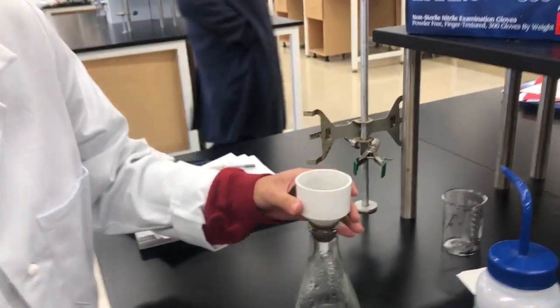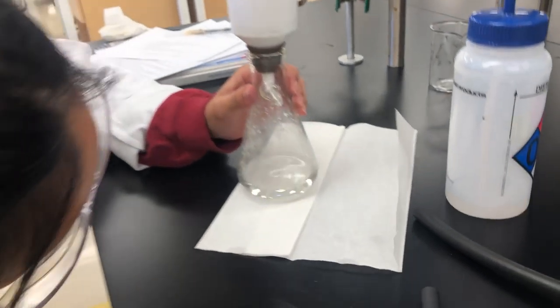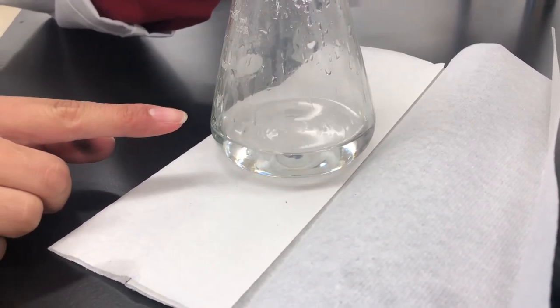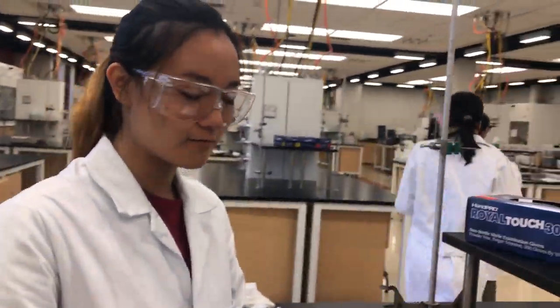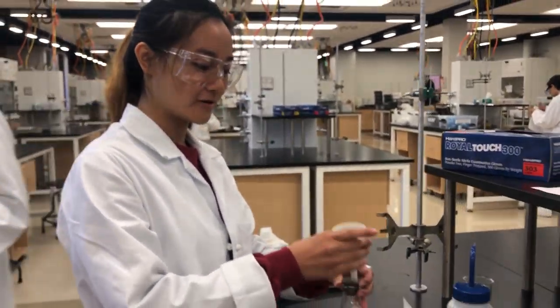To determine whether you need to filter again, place a white paper towel underneath your filtrate. My filtrate is completely clear right now — there's no precipitate in it, so I'm not going to filter it again. But if there were a slight discoloration or any little solid precipitate visible in the filtrate, you would have to filter it again. Since there's none, we are good to go. This is the precipitate, and that's how you filter a solution using vacuum filtration.